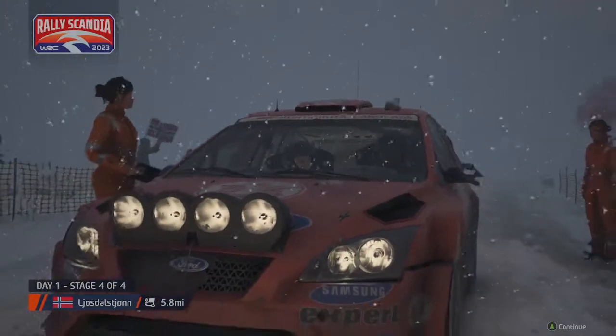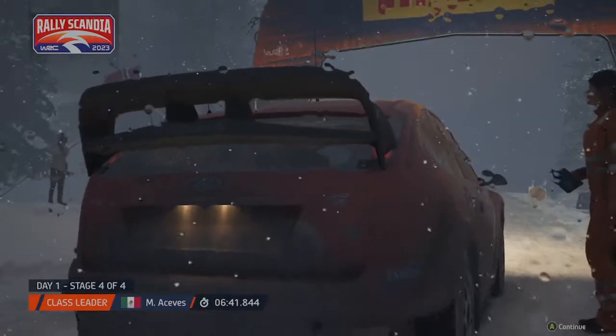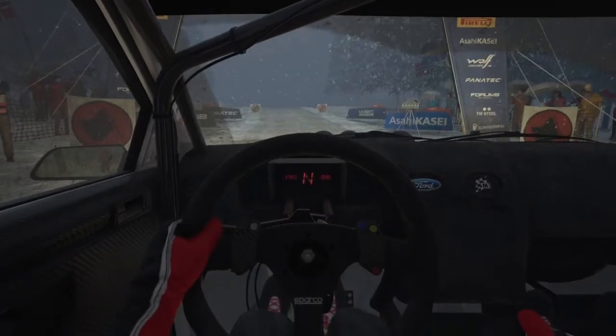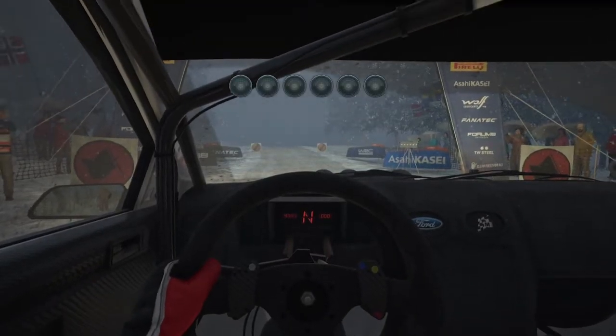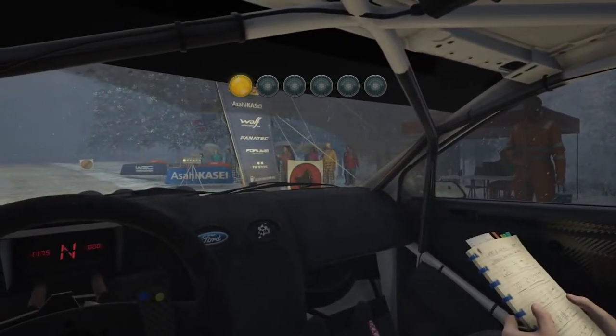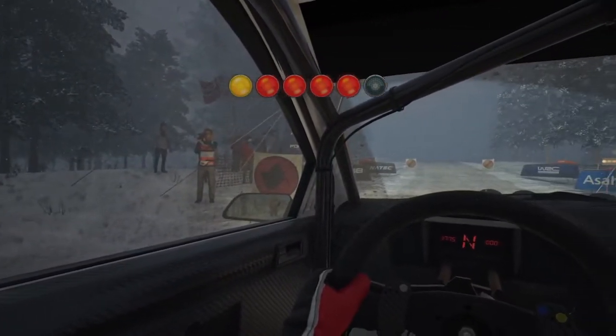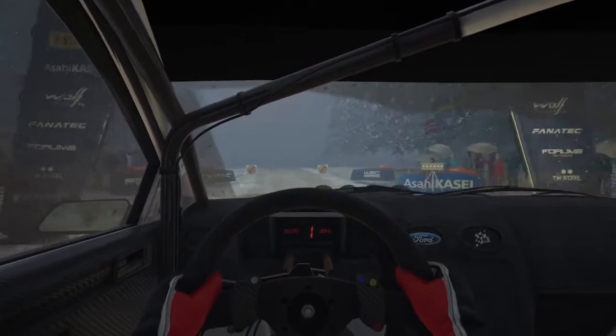Stages in the days running — let's see how hard this crew can push it through here and if they can gain any time. Starts 130, six left, good luck. Five, four, three, two, one — go. 130.